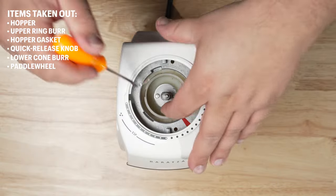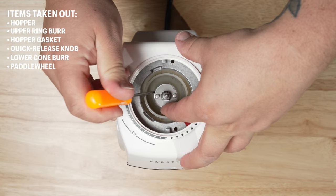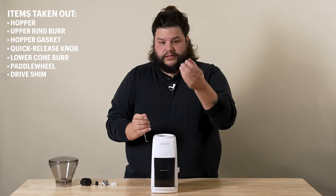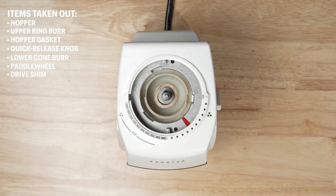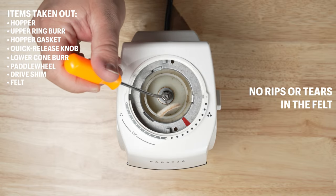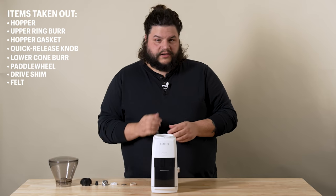Same with the drive shim — you just lift it straight up. The drive shim is keyed onto the shaft and so it doesn't turn left or right. You'll just need to lift it straight up until it comes out. Now we're to the shims and the felt piece. At this point, you can go ahead and just lift the felt out and inspect it. Make sure that there's no rips or tears in the felt piece at all, and we'll just set that aside.